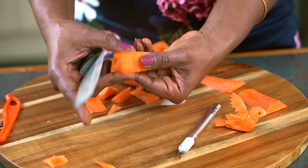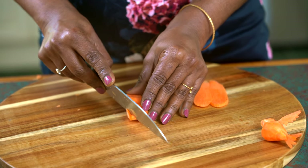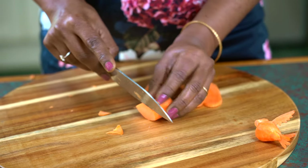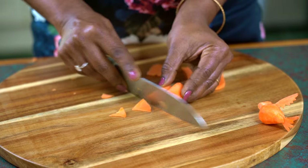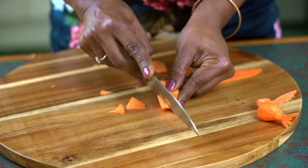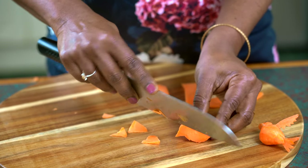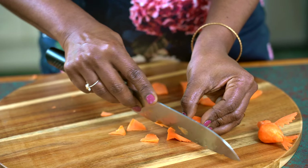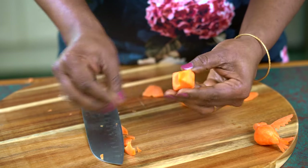We're going to make a pointy beak and a tail for our bird. We have to cut from the middle of the head towards the center to form the beak, and from the middle of the body towards the center so it tapers and forms the back of the bird's body. Repeat this on the other side — cut diagonally to form the back and from the middle of the head cut diagonally towards the center to form the beak. We now have a three-dimensional form with the bird's face and body coming in.